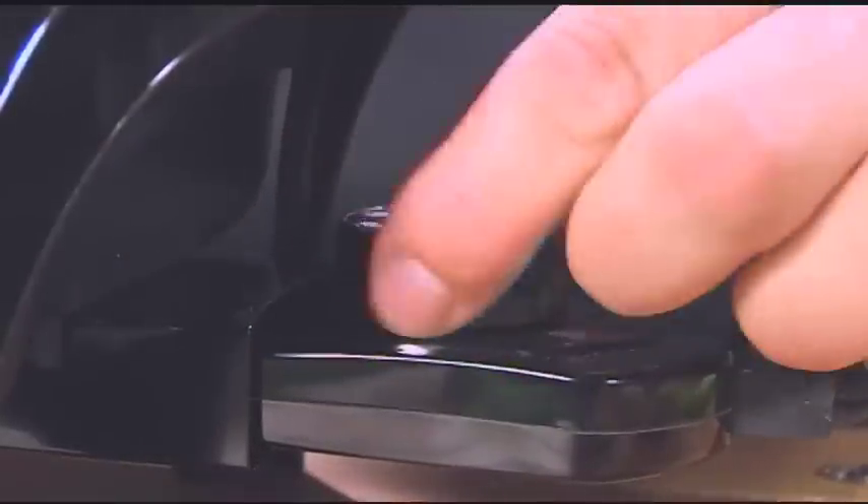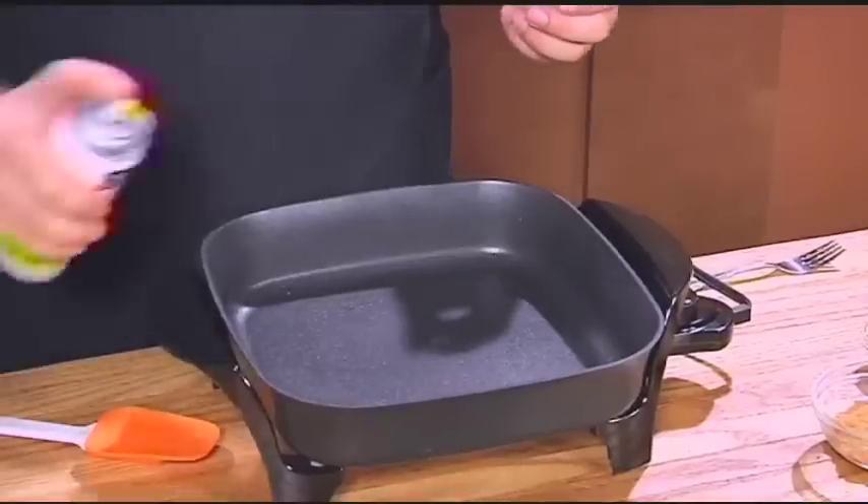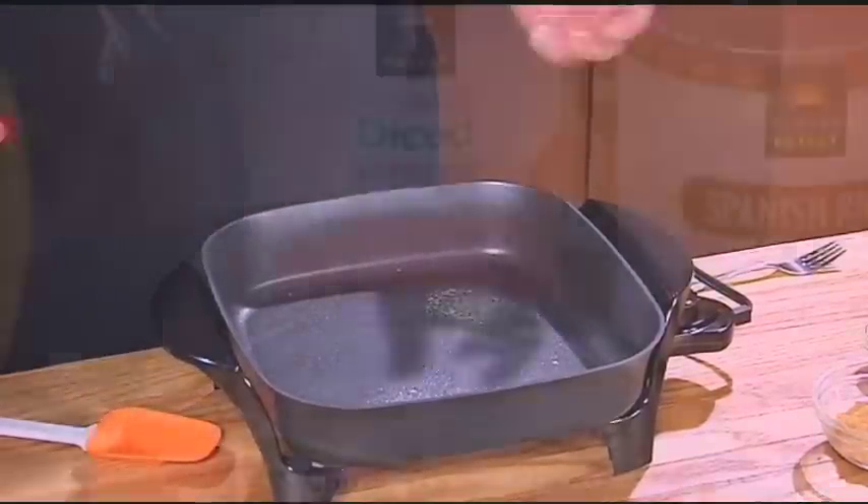To begin, heat a non-stick skillet to medium-high heat. I'm using an electric one. You'll want to spray lightly with a little non-stick olive oil cooking spray.